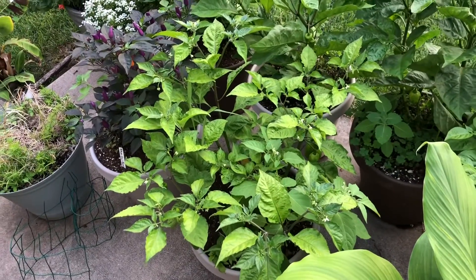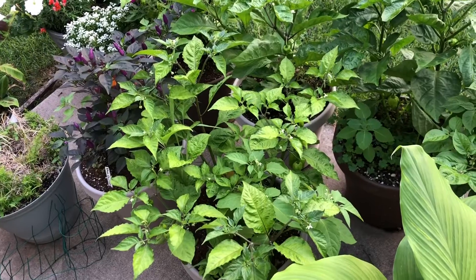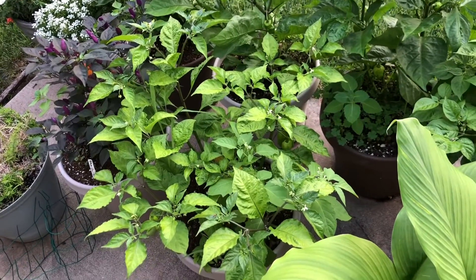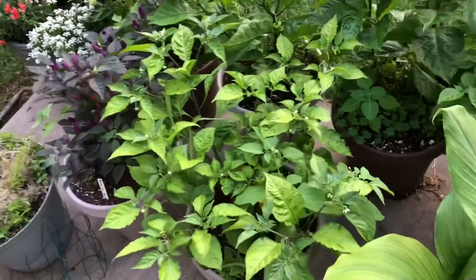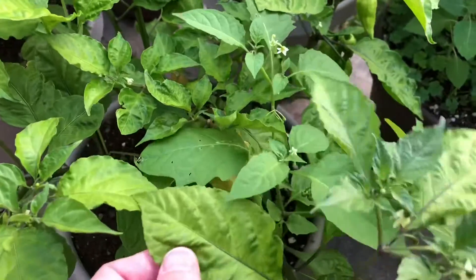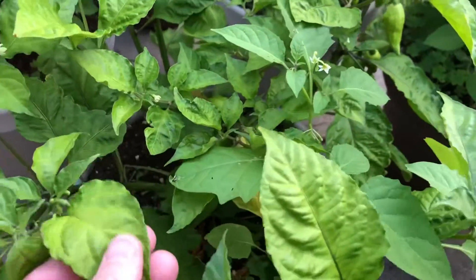Hello everyone and welcome back to my gardening and growing channel. Today I'm going to be looking at my ghost pepper here — the leaves are looking kind of pale.